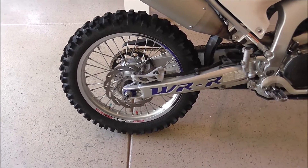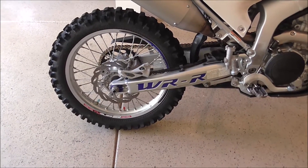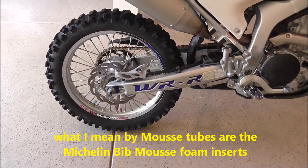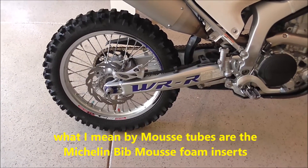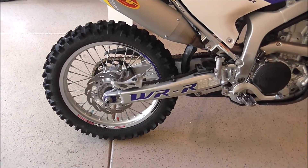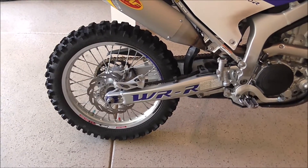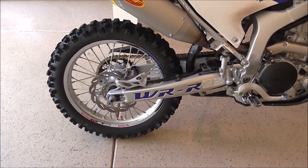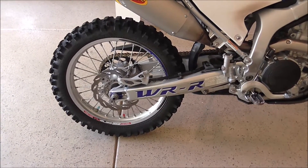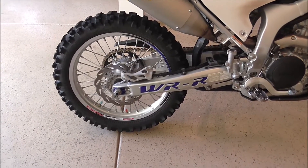Back in the day I used Moose tubes for Enduros because I didn't have to worry about flats, but they weren't going to work in Moab. There was a lot of distance to cover, and there was also a lot of road riding to get where I wanted to be. I know the Moose tubes would not hold up — they would melt on the road. They build up heat and are not made for asphalt driving. What I did was get the tubeless tire system.